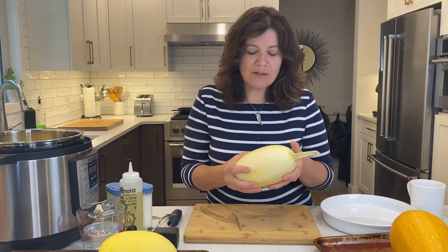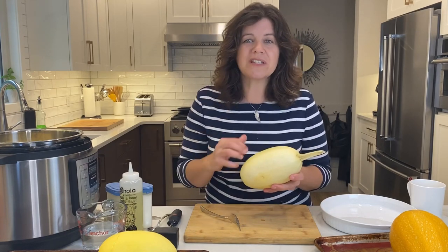The second reason I don't like cooking them whole is that one way or another you're going to have to remove those seeds. I prefer removing the seeds before cooking because afterwards it's that much more slippery, and it can be very hot when removing them. So I like to cut my squash.